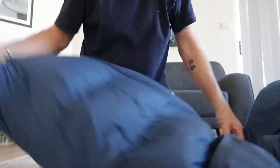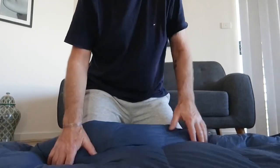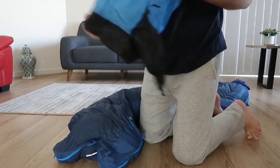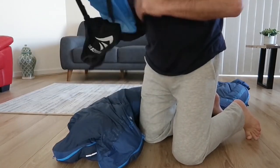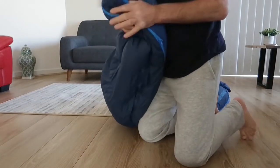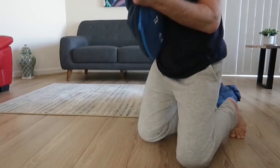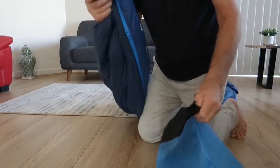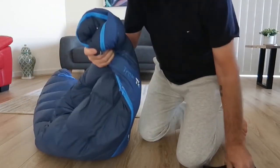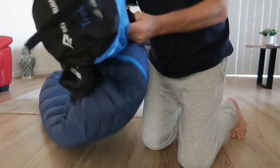Once the foot box is zipped back up it's back to being a sleeping bag — that quilt conversion was the only part I found a bit tricky, but it works well once you've practiced. This is the stuff sack it came with. You start packing with the foot end first so that the air can escape out through the hood end.